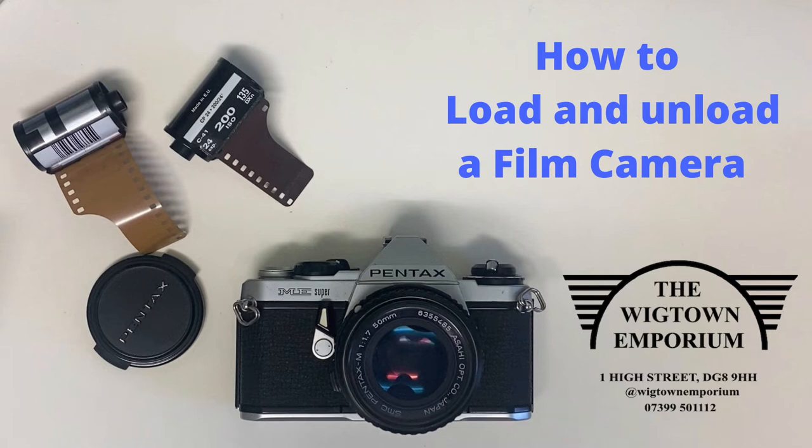Hello there, it's John from the Wigtown Emporium. I just thought I'd do a quick video on film cameras. We sell a lot of them, mostly to young people who've never used a film camera before — quite often never even held a film camera before — so they don't really know where to start. I often have to give just a wee bit of tuition, help them out to get them started snapping some photos. So I thought I'd do this quick video demonstrating how to load the camera, how to get the film in and how to get it out again once you've used it, and hopefully some people will find it useful.